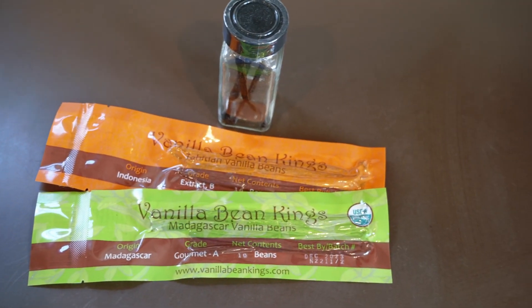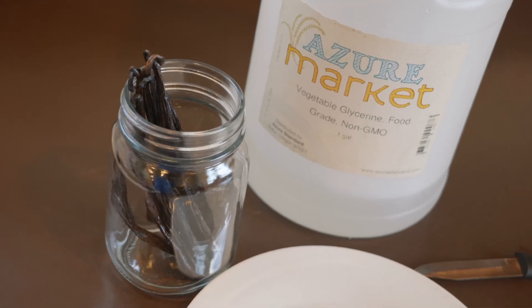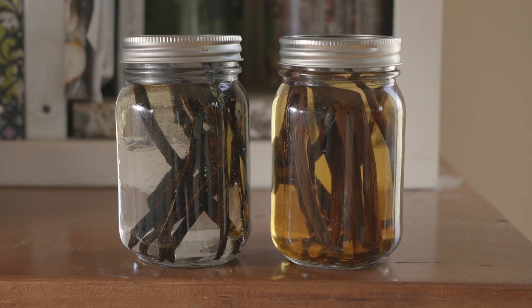You only need two ingredients to make vanilla, and those are the vanilla beans and either alcohol or glycerin, depending on your preference. In this video, we'll take a look at how to make both kinds.